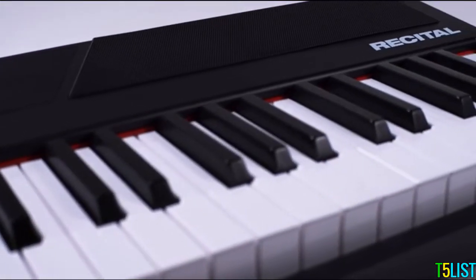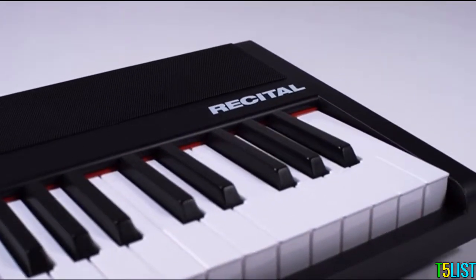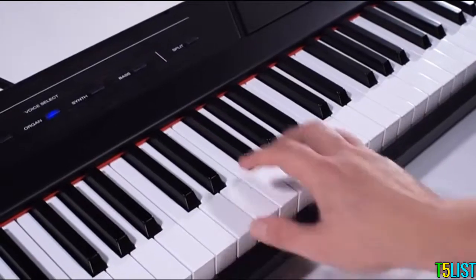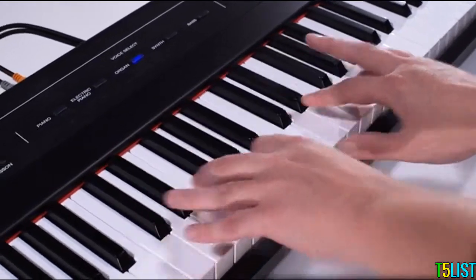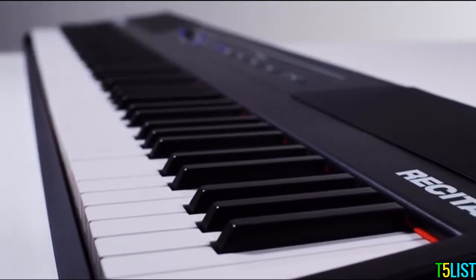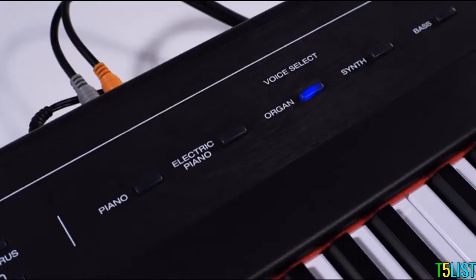To select a sound, press one of the five voice select buttons. For example, if I want to select organ, I press the organ button and the organ is selected. A really cool thing you can do is layer two sounds together at the same time — press two of the voice select buttons simultaneously, for example, piano and organ.